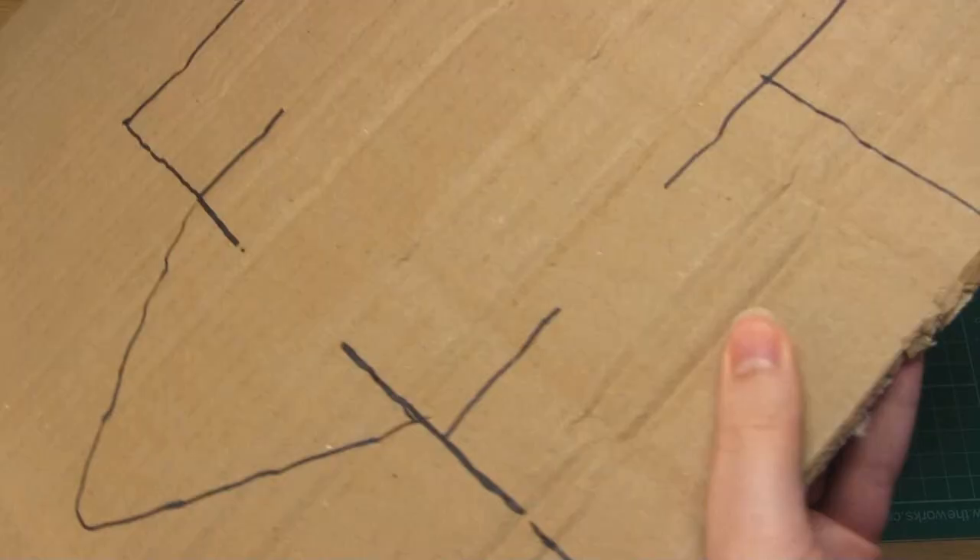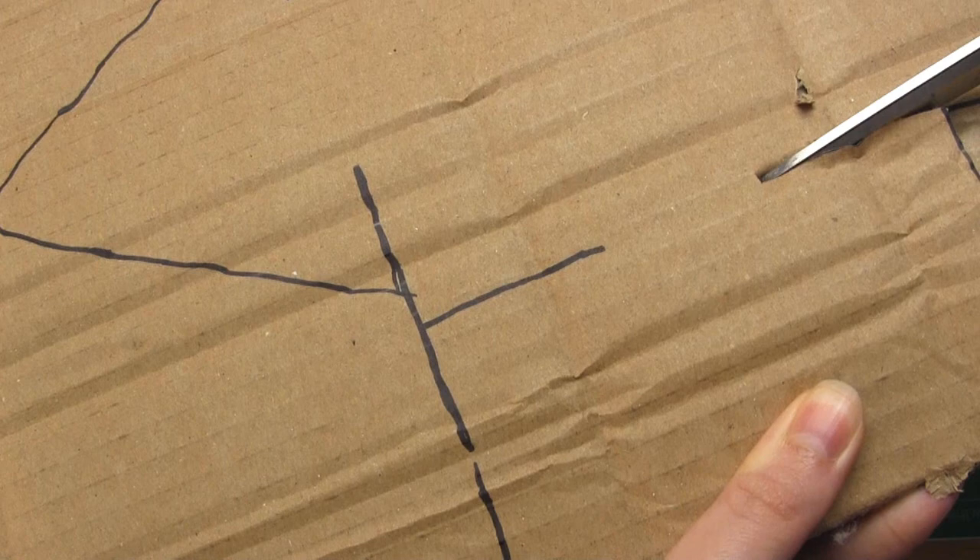Ideally when you draw this out you'll want the lines of the corrugated card to line up lengthwise along the body, but it's not vital. The shape doesn't have to be exact and it also doesn't have to be the same as mine. Then you need to transfer this design to a large piece of cardboard — I did this with a black Sharpie — and then cut along all of the black lines.